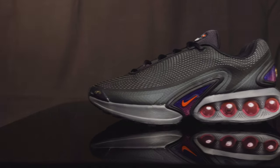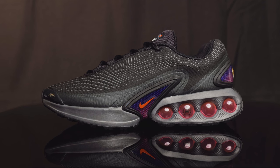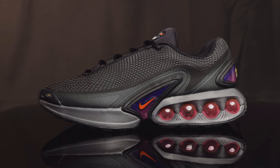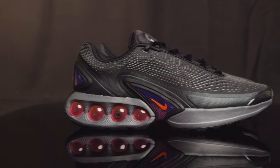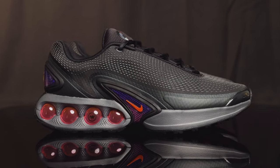The Air Max DN in light crimson and smoke gray is available today at 1985 Gallery. But if you're not in the area, you can also pick these up on other Nike retailers. They retail for $160. As far as sizing and comfort goes, I definitely recommend going true to size. They're not too narrow — there's a lot of room and give there because of the material they use for the upper.